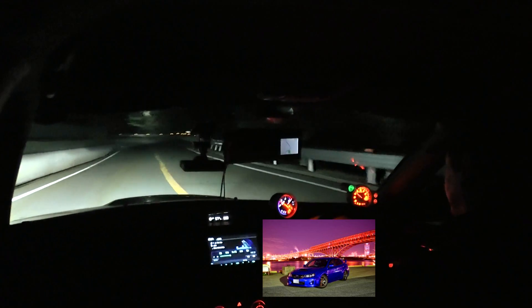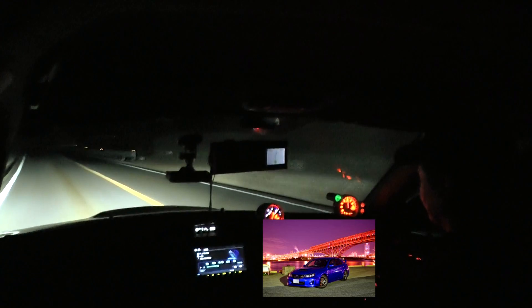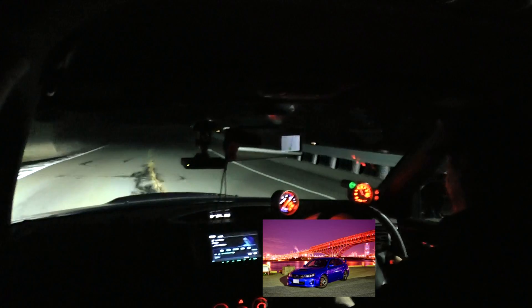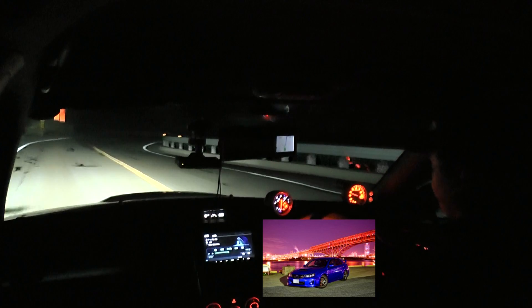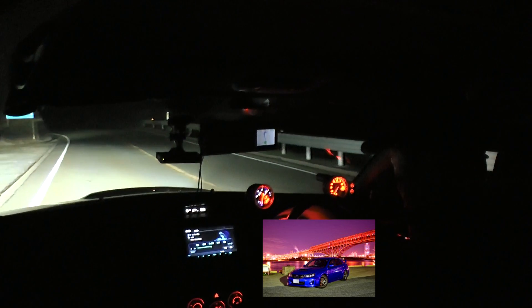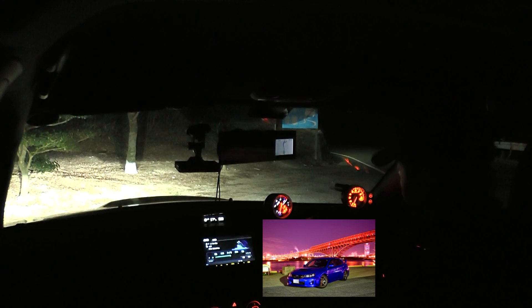Let me try it out and see. It's the same. The best part of the car is definitely the ride feel.